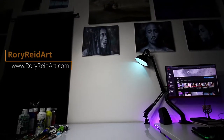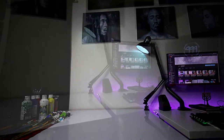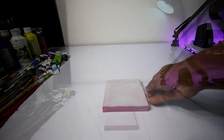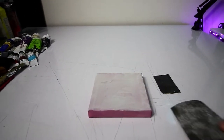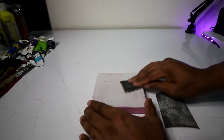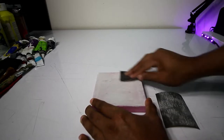Hey guys, welcome back to the channel. It's your boy Rory Reid back again with another YouTube video. Today I have a treat for you — going to be doing a small little painting of an orange and do a full-length tutorial on how I accomplished this piece. I've got a little 5x5 canvas here.